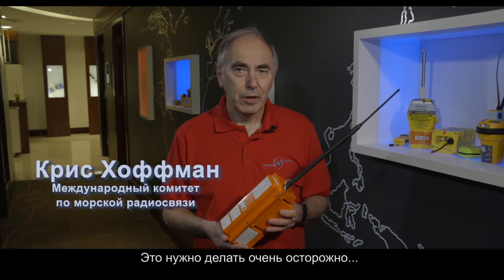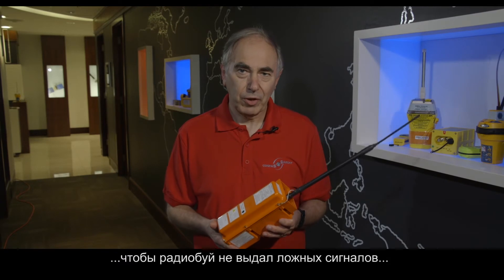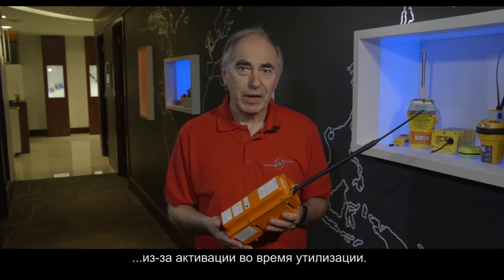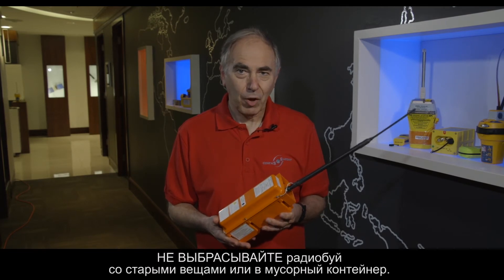How do you dispose of an old beacon? You have to do this very carefully to make sure that you don't create false alerts with the beacon being activated when you dispose of it. Do not throw it in the rubbish or the garbage.